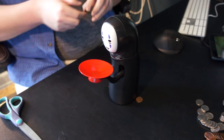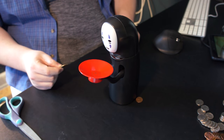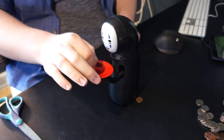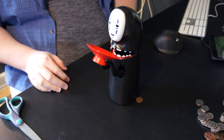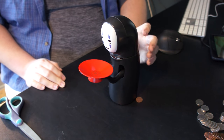So when this plate gets weighted down that's when it tries to eat the coin. We're gonna start with the big daddy — the dollar coin, Sacagawea. Oh my god, what? Oh my god, that was just too good. What does this button do?